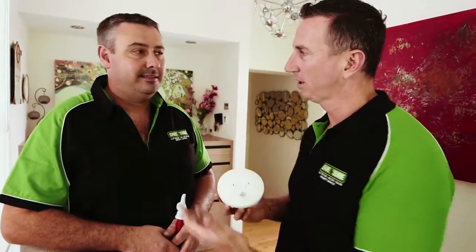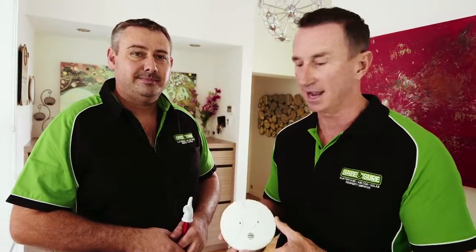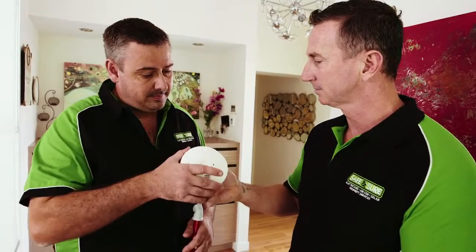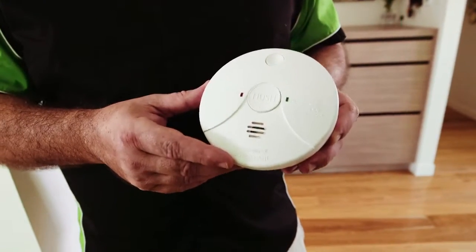G'day everyone, Duncan Armstrong here with one of the gurus in the electrical trade — Rob Vernon from Safe and Sure. Safe and Sure really are the gentlemen in the trade. We're talking about one of the most important appliances in the household: the smoke alarm. I'm holding one here. So Rob, tell us about it. This particular one, Duncan, is a photoelectric smoke alarm — one of the best types on the market.